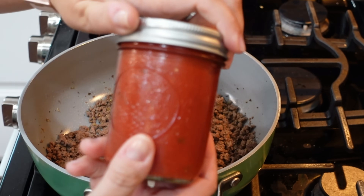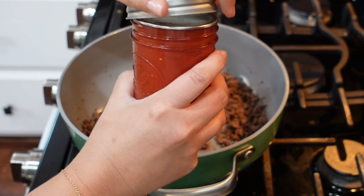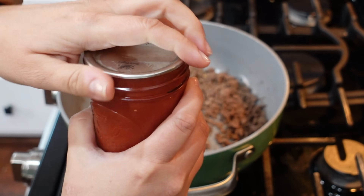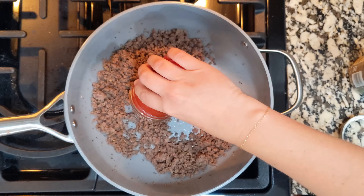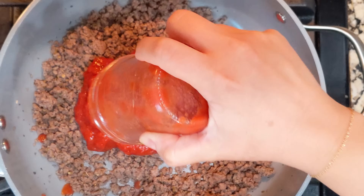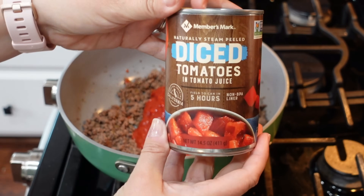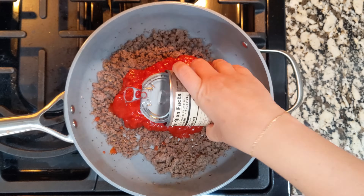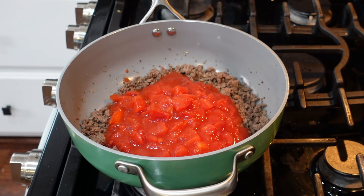I have my own tomato sauce that I made and put in these cans. You don't have to do that — you can just buy tomato sauce or add in your favorite marinara or whatever you want. I'm adding in this whole can, which is probably about 10 ounces. I also have a 14-ounce can of diced tomatoes. I'm going to add the whole thing in — we're not draining these, just add the whole can. This recipe is so easy.